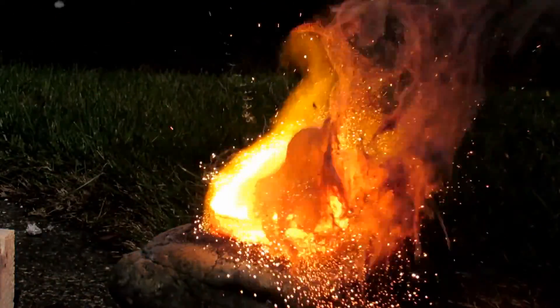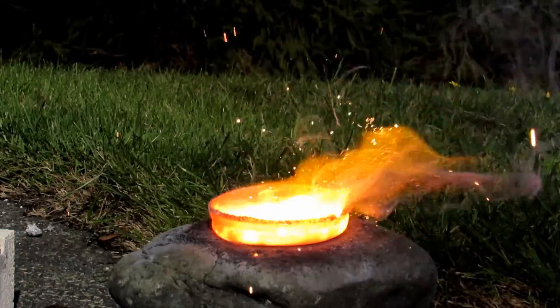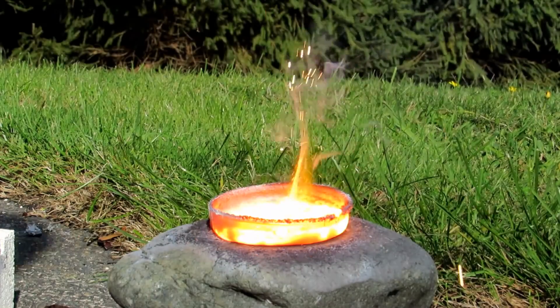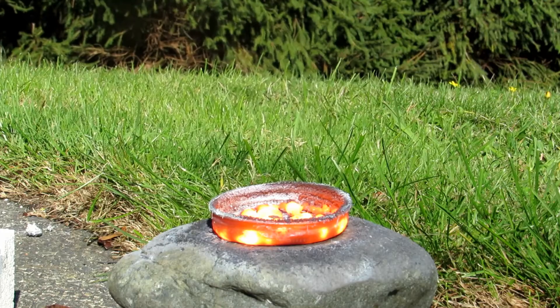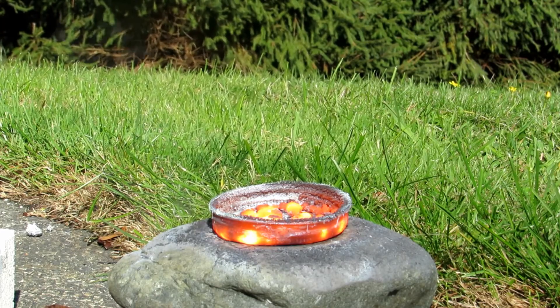Definitely much more reactive. It was contained in a canning jar ring to try to contain it. That worked very well — I have high hopes. I'll let it cool down and we'll see what we got.